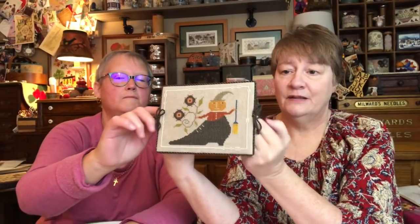Halloween is almost here! I love this piece — it's by Not Forgotten Farm. Her name is Matilda Hornbuckle. She was in a Just Cross Stitch Halloween magazine, I think 2013. Lori Brecklin from Not Forgotten Farm said she's going to release it at some point, so just check with her. I had it finished as a flat fold — it's so cute, with darling little ties. Very nice.